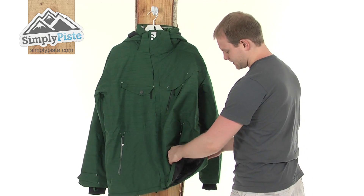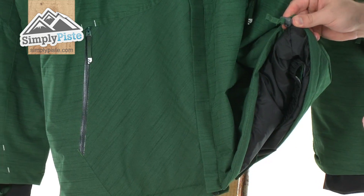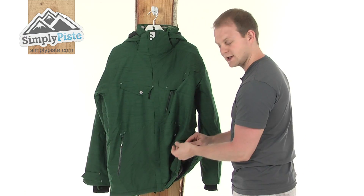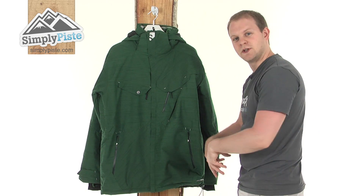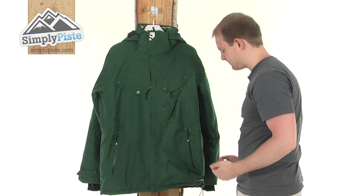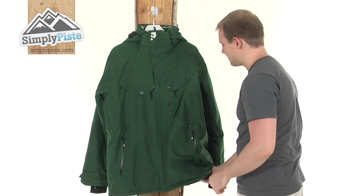Coming down to the bottom of the jacket, there's a simple hem cinch cord design here. Pulling it tightens the bottom of the jacket in towards the body, just ensuring no snow, wind, or excess elements are going to get up inside the jacket. It's a great feature.